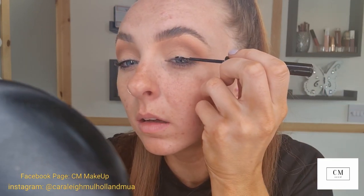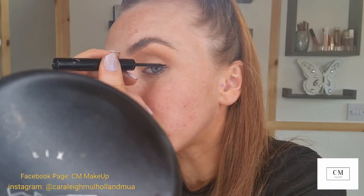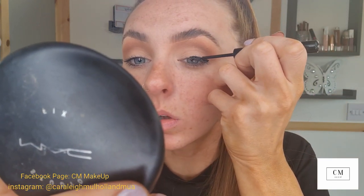I'm going in with the NYX matte liquid liner, starting from halfway across my lid and getting it as thick as I want. Whenever I'm not extending it, I literally stop it at the edge of my eye, then go thinner in towards the inner corner of the eye, making sure I'm blending the two thicknesses together.